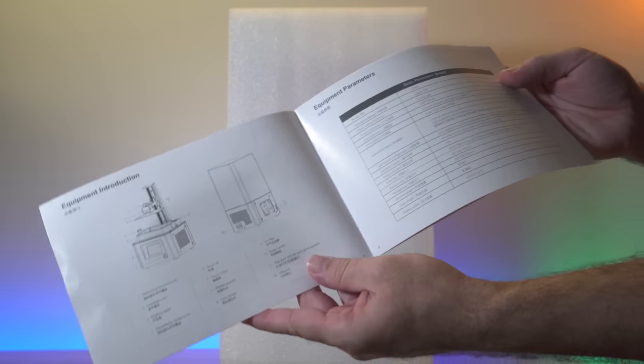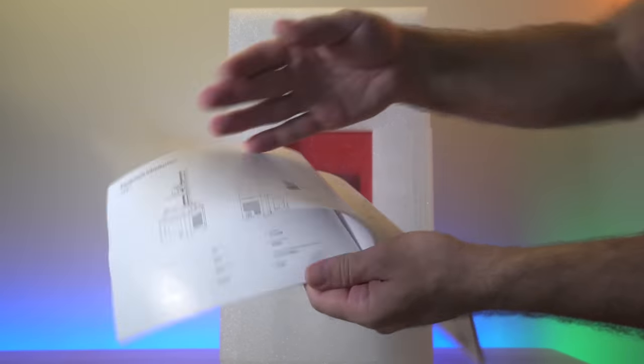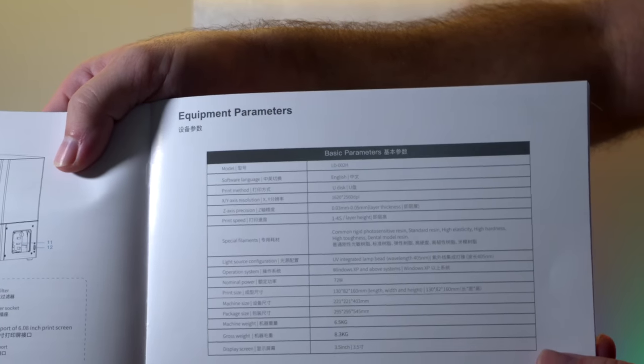It looks like we have all of our accessories and manual in this bag. Here's our user manual — pretty nice and about what is expected for Creality: very well laid out, good information, and here are all the specs of the printer.